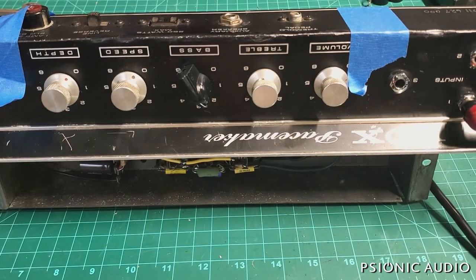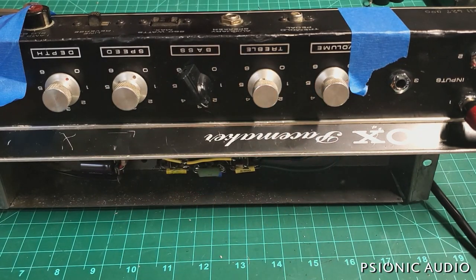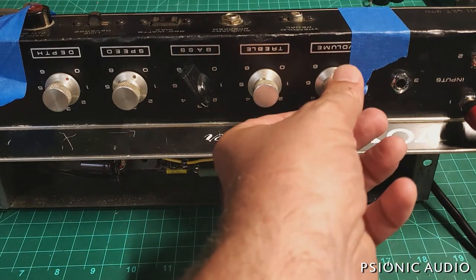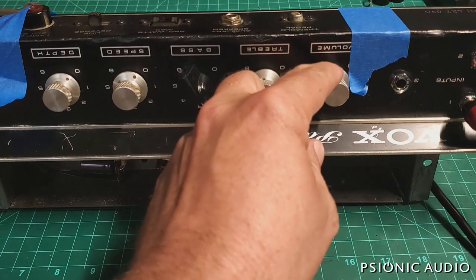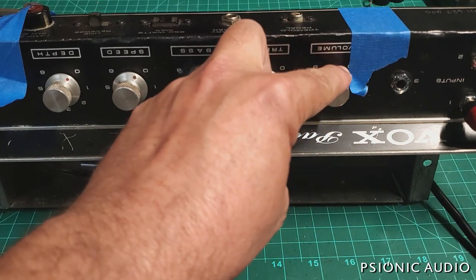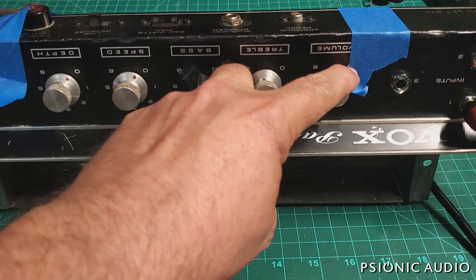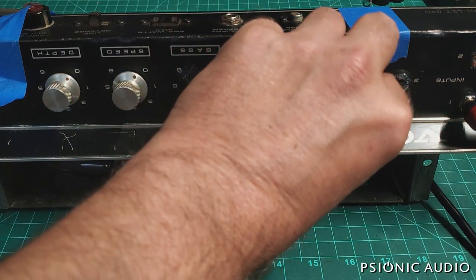I got the jacks replaced and all the grounding changes in the front like I talked about, and the buzz that was always there regardless of the volume settings is gone. Even at higher gains, that buzz is much lower. There is some residual buzz which I will address by making some changes in the screen supply to dial that back.